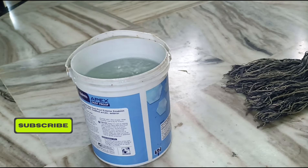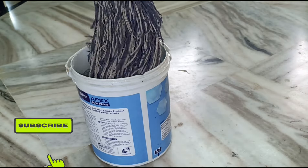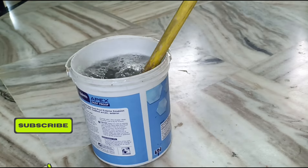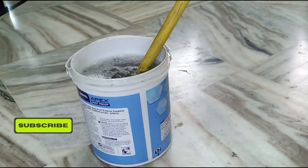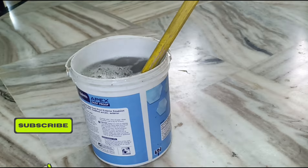Put the baking soda in the bowl — 1 tablespoon of baking soda. Put the surface in the bowl and add 1 tablespoon of salt. Pour 3 of water into the bowl and add 2 teaspoons of sugar.